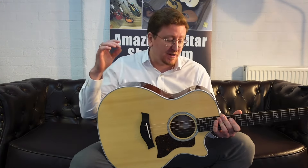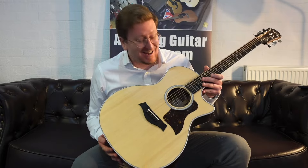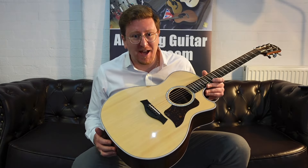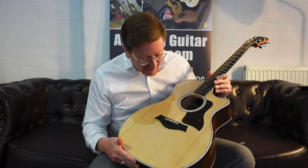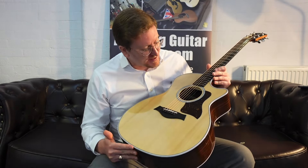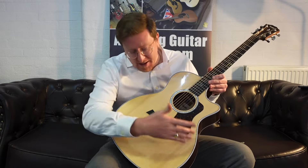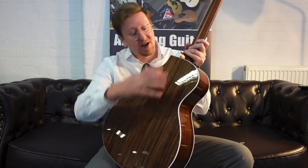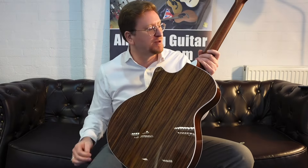It's a Taylor 414 CE-R, which stands for rosewood back and sides, in the gorgeous finish of natural. We haven't had a natural 414 for quite some time — we have a Sunburst finish in stock at the moment as well. We've got a beautiful solid Sitka spruce top with V-class bracing underneath, which gives that extra sustain, volume and presence. Paired with beautiful solid rosewood back and sides, it looks great and sounds amazing as well.